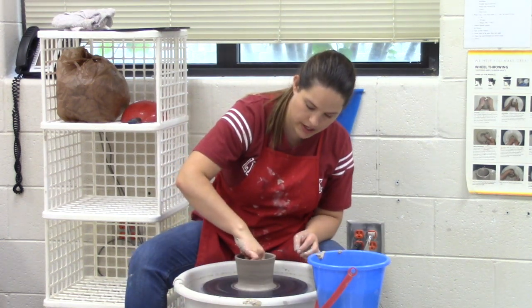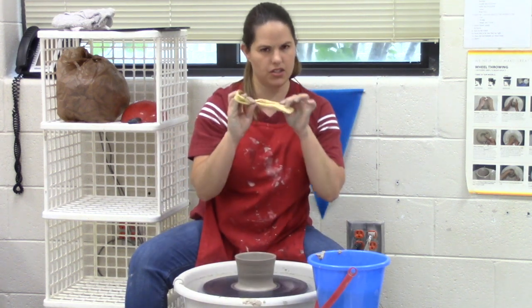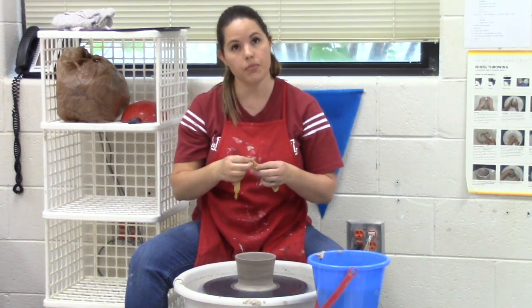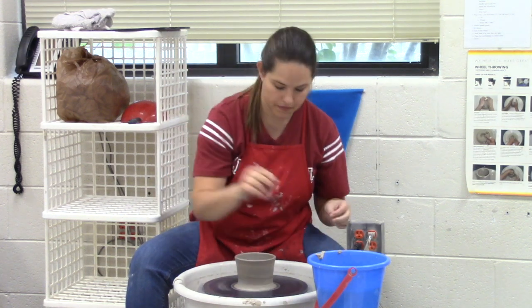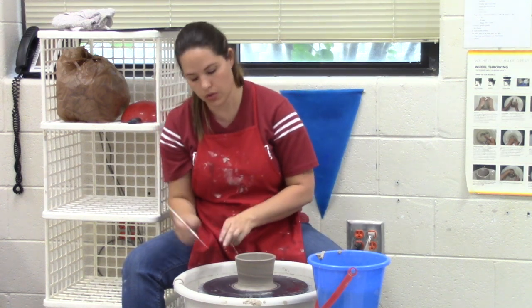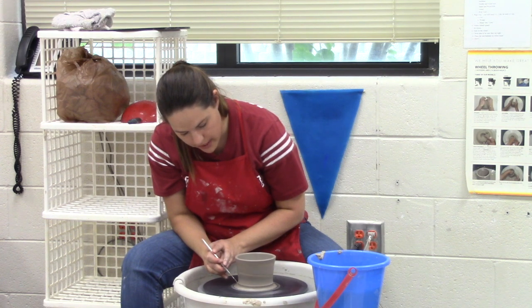I'm going to use my sponge to make sure the inside doesn't have any water left in it. Then I'm going to use my chamois — this is just a little piece of leather, kind of like what you dry a car off with. Run it over the lip so the lip is not sharp when you try to drink out of the cup. You definitely want to take the skirt off your piece because it'll chip after it's dry. Take the needle tool and go down on the side of it, touching the bat like this, all the way down slow and steady.